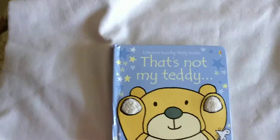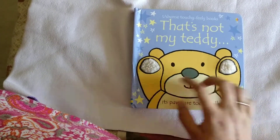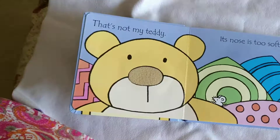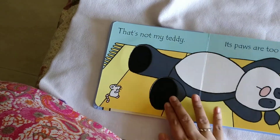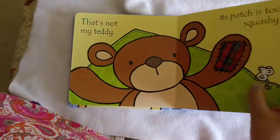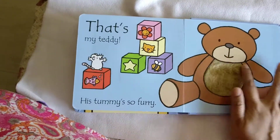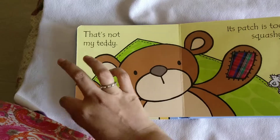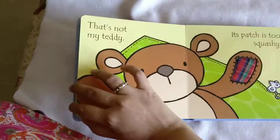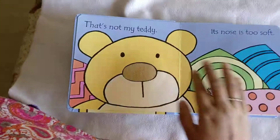Next is the That's Not My series. The one book I have right now is That's Not My Teddy. It has very colorful pages — it says 'That's not my teddy, its nose is too soft,' 'That's not my teddy, its paw is too rough,' and so on until finally 'That's my teddy, its tummy is so furry.' It's very colorful with touch-and-feel elements. She tries to touch it, though she's not quite old enough yet. Thank you for watching.